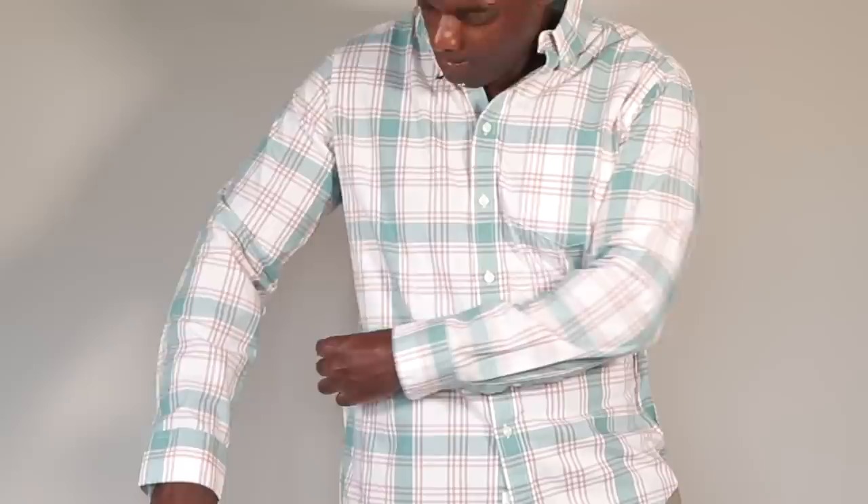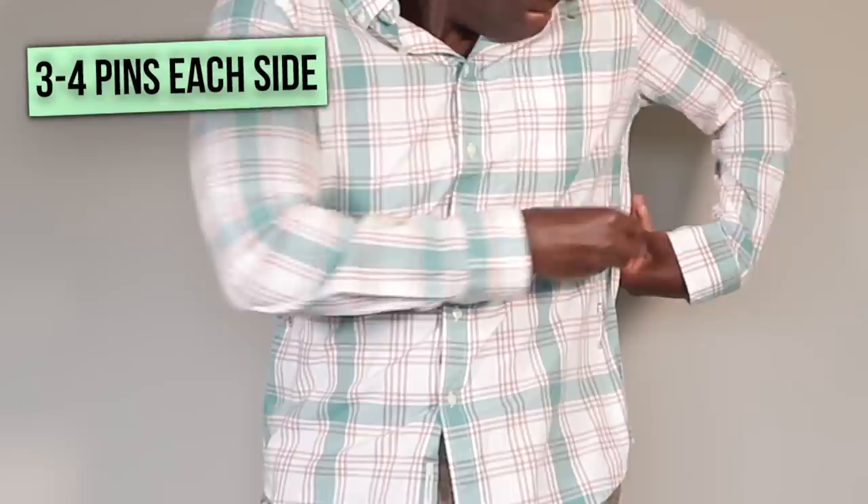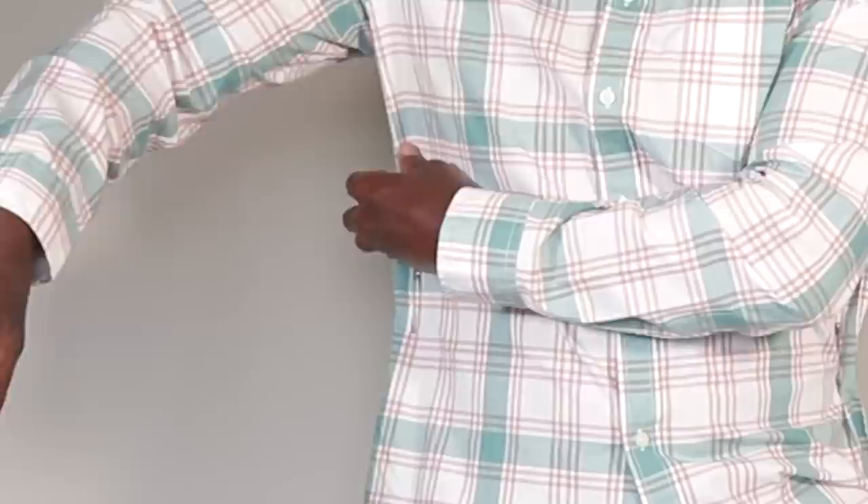Put your shirt on and take some safety pins and put them in the sides where you want that new side seam to be. Make sure the safety pins are even, meaning that they line up with each other correspondingly. All you gotta do is pinch the sides where you feel comfortable with that shirt, put a safety pin in. And don't forget about the sleeves either.